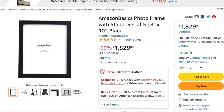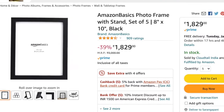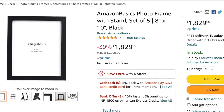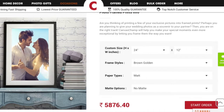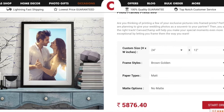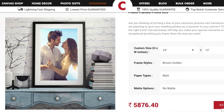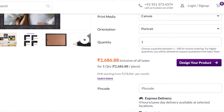Hey guys, this is DIY Woodworking India. I wanted to have a photo frame for one of my photos which is around 2:1 feet. When I go to the shop, the guy charges around 70-80 rupees per running foot for the frame alone, then glass is charged extra, then the MDF backside pieces — so including everything it comes around 600 to 700 rupees.